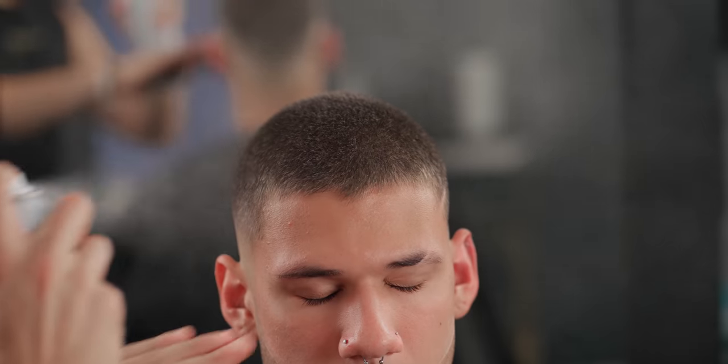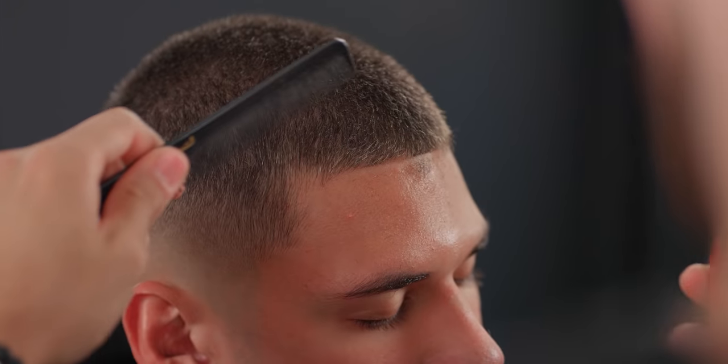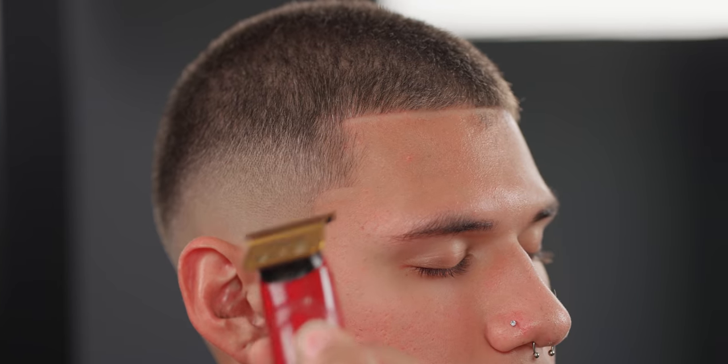As for lineups, I spray down a coat of hairspray to keep everything in place. Start up in the middle and work your way off to the corners. In this case I do want my lineup to pop, so my FX3s are perfect for that.